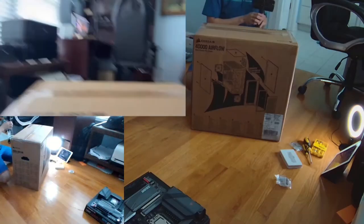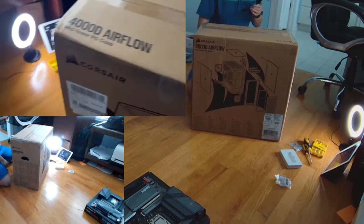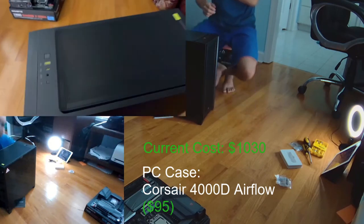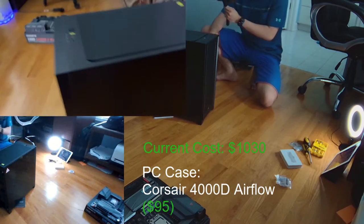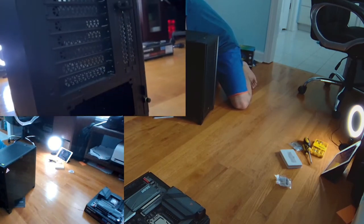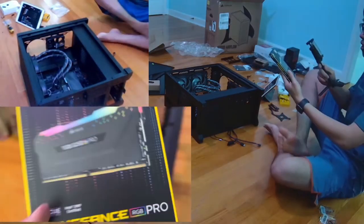Moving on to the case — the case is really important for putting all your components together, but it should not take the majority of your budget. It should only take less than 10% at most. The case provides a lot of features and it's what people are going to be looking at. When looking at a case, you want to look at its size. This one is the Corsair 4000D Airflow — it has decent airflow, a glass panel, and filters. Also consider whether it fits in your desk and fits all your components.